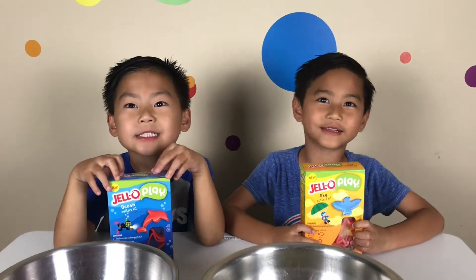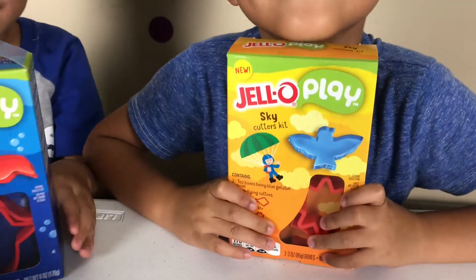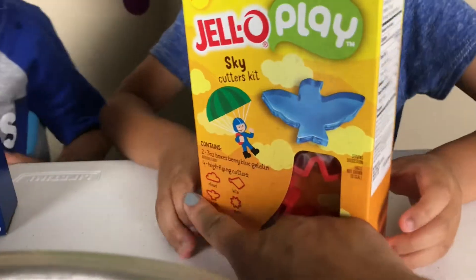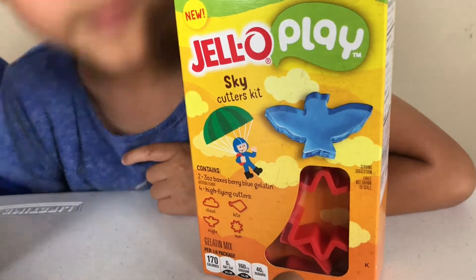Hi guys! Today we're going to make some jello planes. Let's see the sky cutters kit. Let's see what you have right there. You have the cloud, kite, eagle, and sun.